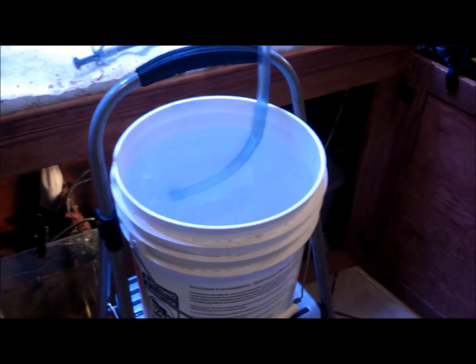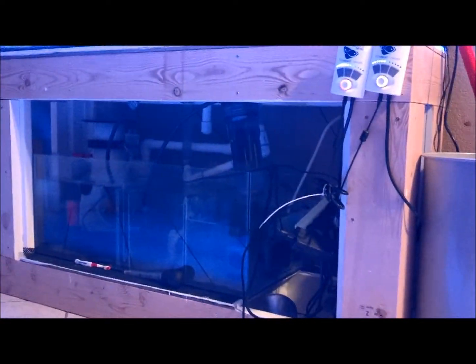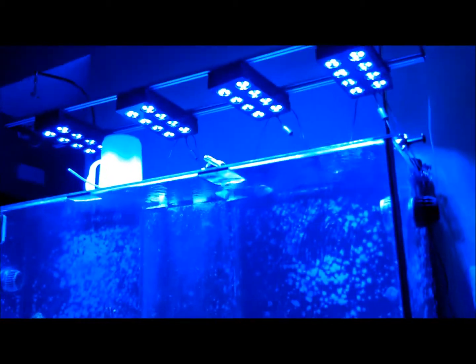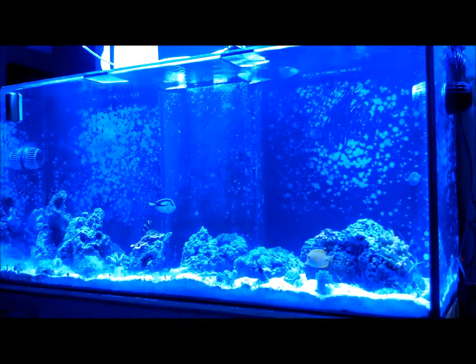This is a long process draining it with the MJ 1200 and dumping them into the bins, but I finally got it done. There's my stand — two-by-sixes on the floor.